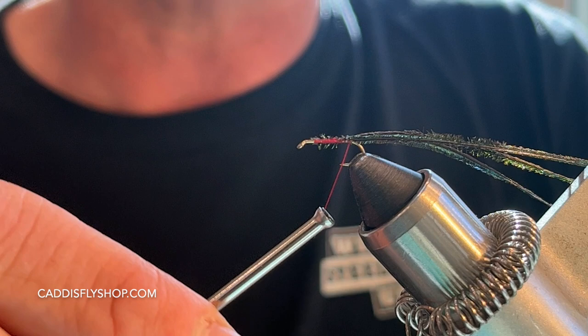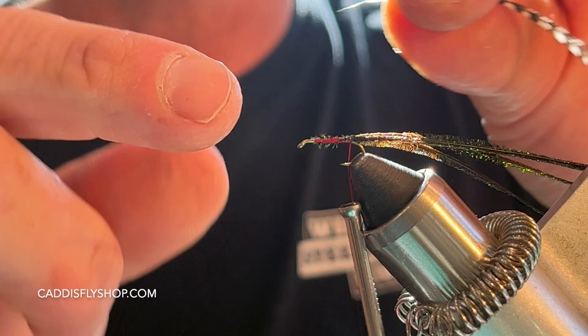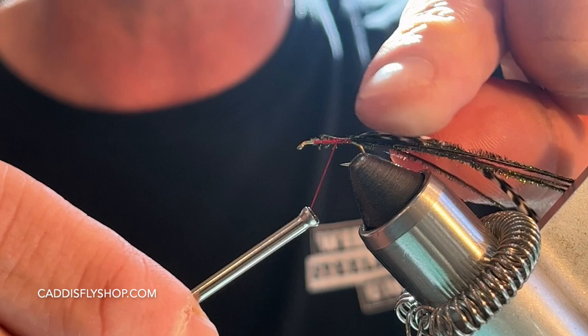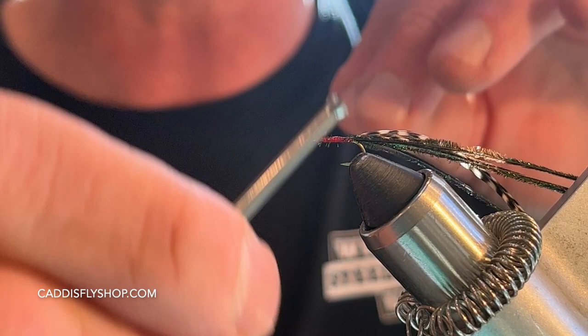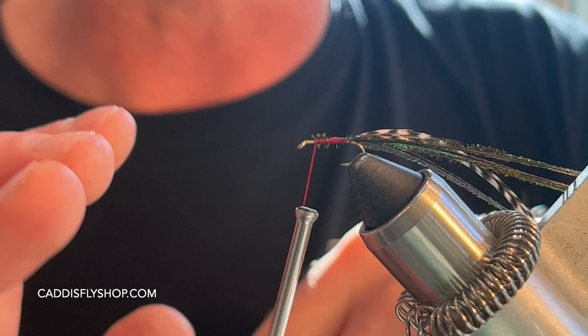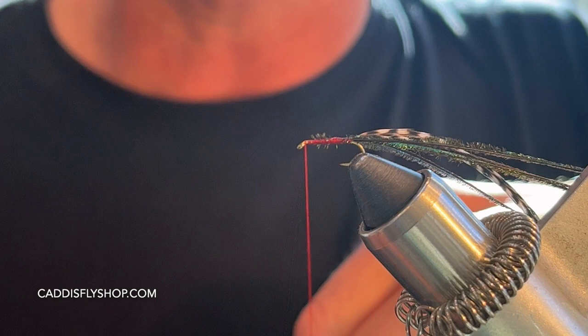Next I'm going to take my hackle, give myself about a quarter inch of stem, tie that in, and leave a little bit of stem exposed on the far end toward the back of the hook. Bring that back to the front. Some people choose to tie the hackle in first, but I'm going to wrap the first wrap of peacock around it to lock it in and give it a nice, uniform butt. Then I bring my thread up to the front.